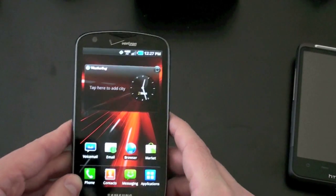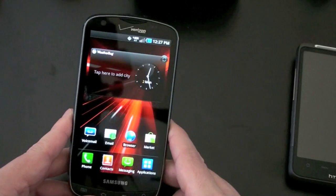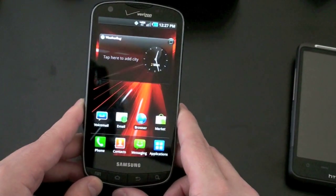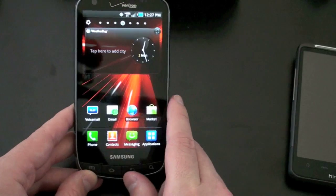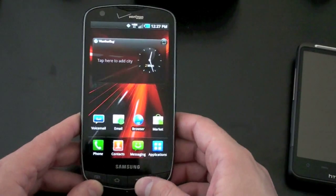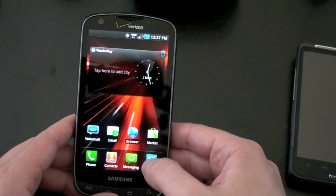I think that if I had to pick a phone on the Verizon network right now, this would probably be the one I would choose. Pricing is going to vary depending on what outlet you choose — whether you go to Verizon directly, Amazon, or your local retailer. The screen here looks really pretty, although I'm sure that won't translate fully on camera.